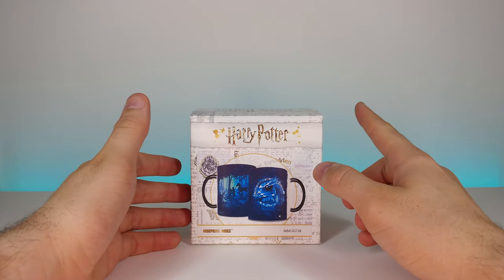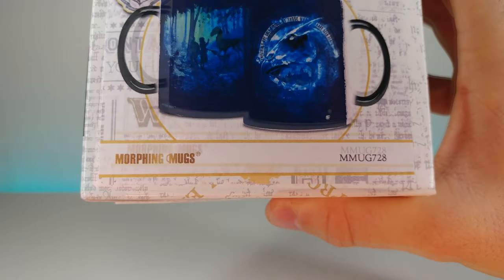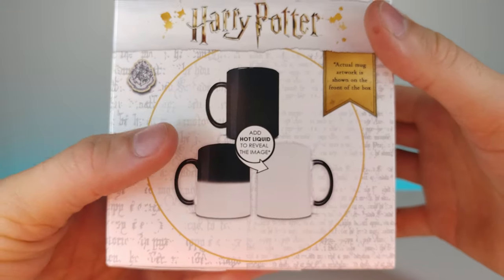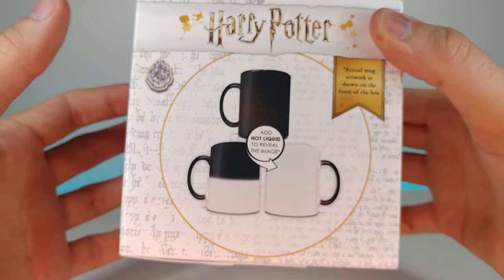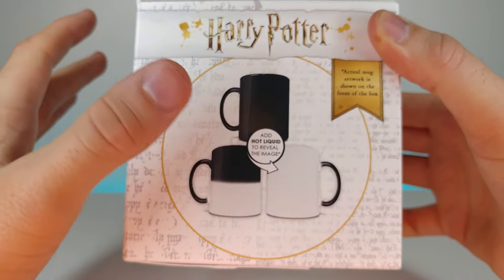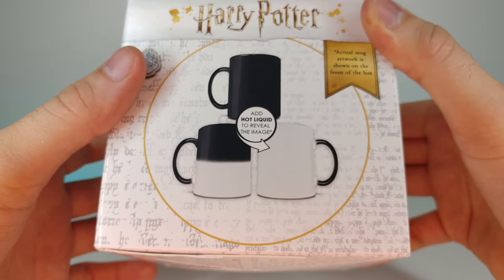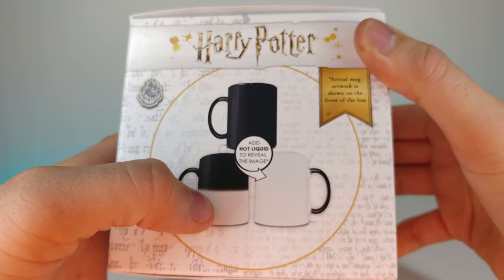On the front right here it has a really cool design, but not only that — down at the bottom it says it's a morphing mug. Basically what that means is you add hot water and it's going to reveal the image. This whole thing is supposed to look like magic — it will completely reveal an image that you can't see without hot water, which I think is really cool.